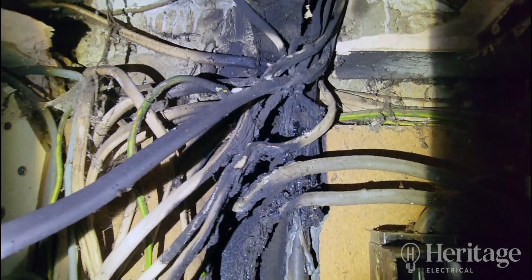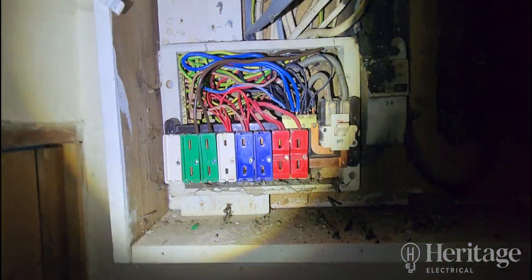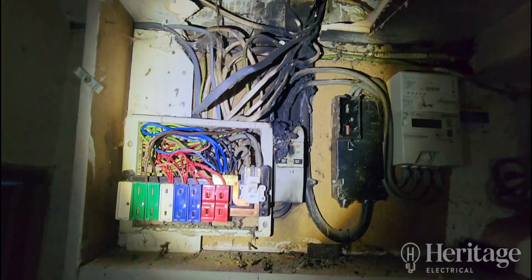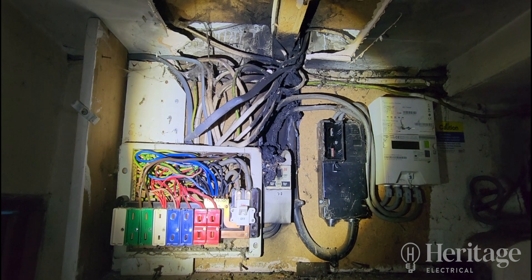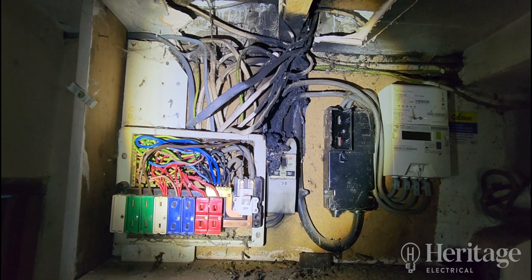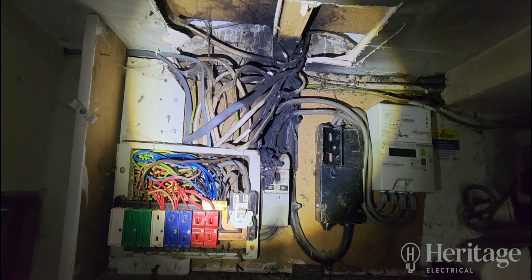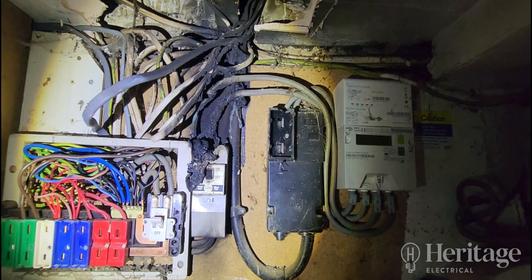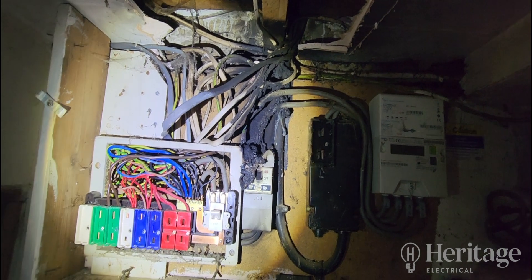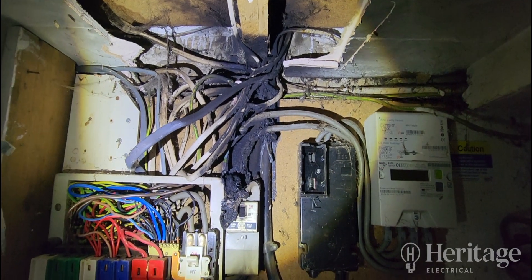It's burnt the main incoming supply and then all the cables above there as you can see. The circuits in here - it looks like there's been some rewiring done in the past, but looking at how old this is, it's going to need testing after we do this. By the looks of what I've seen so far, it looks quite old and doesn't look like it's had any maintenance done on it for maybe 30 years. So I don't think it'll pass its testing either. This is what we need to rip out now - put some fireproof backboards back on, pull all the damaged cables back to joint them, and relocate everything to a new consumer unit.